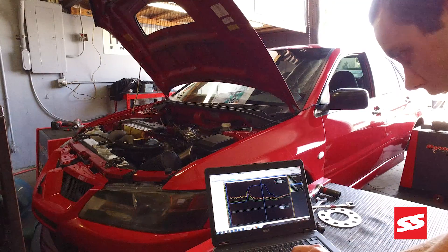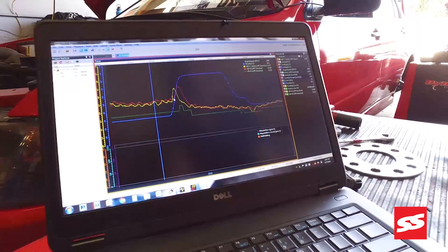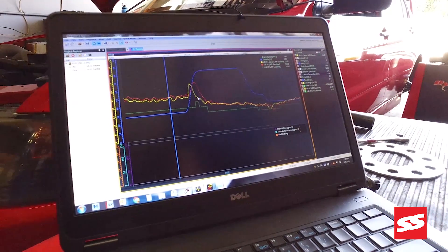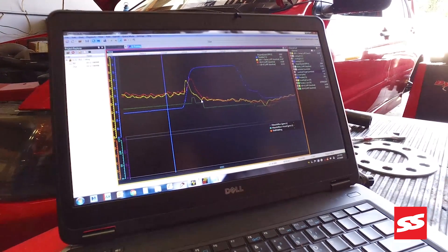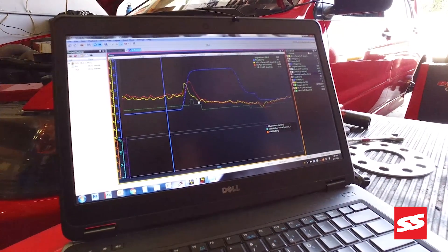The yellow line here, which is the data from the AEM X-Series gauge, is responding faster — it does trend upward showing a lean condition earlier, and it also comes down after our tip-in event sooner than the pink line, which is our first competitor gauge.